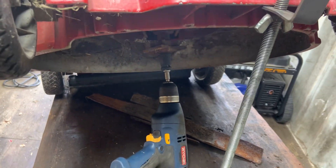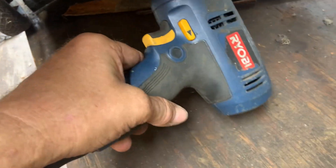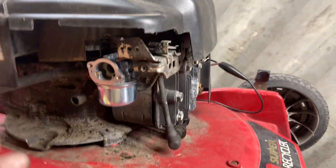Then put the crankshaft bolt back in and tighten it up with an impact wrench. Then I get my drill — it has a little socket adapter in it so I can use the same socket on the crankshaft bolt. This lets you spin the engine and check for spark without having to take all this stuff off, all this gas tank off, just to get to that crank bolt.